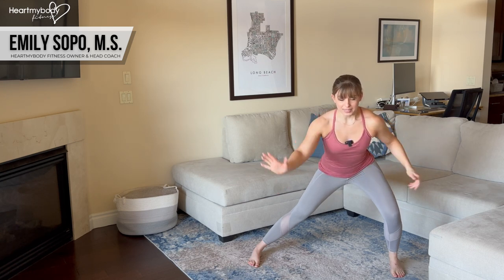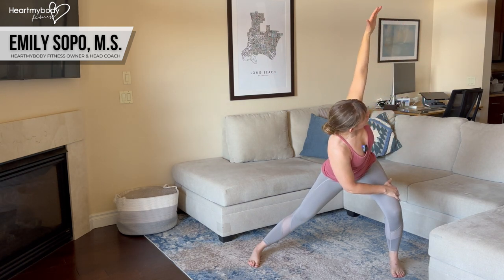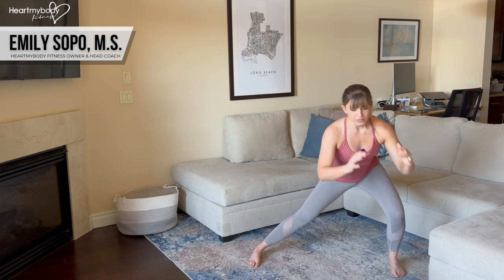From here, take your opposite side's hand to your thigh and gently rotate toward the side of your bent knee, letting your arm reach toward the sky and letting your gaze gently follow. From here, come back to center, drive through this foot to come back to standing, and switch sides.